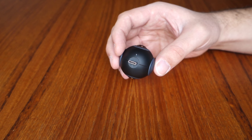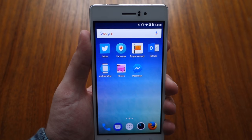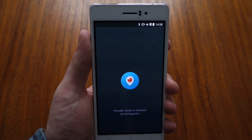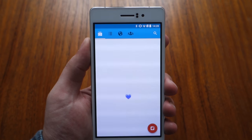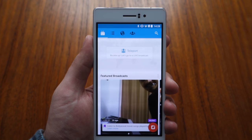They are inherently handheld, so you instinctively want to capture yourself and your friends in cool places. And Insta360 has an exclusive deal with Twitter to let you use the Nano for 360 degree live streaming straight to Periscope. Makes a ton of sense.